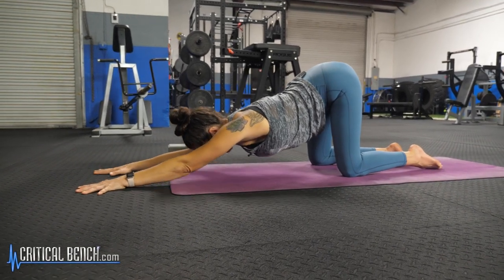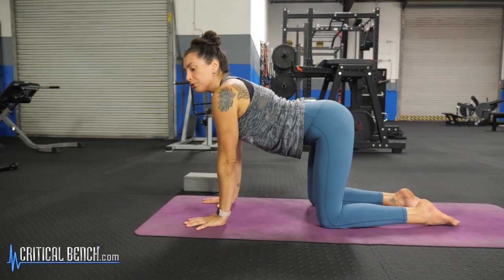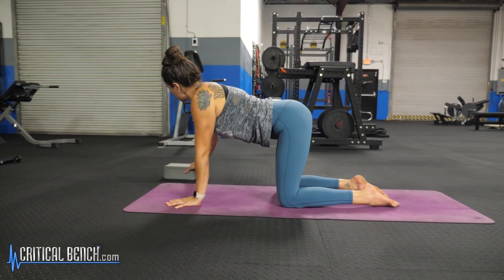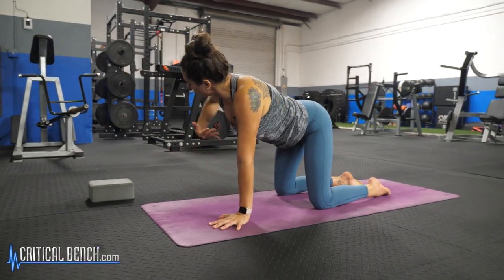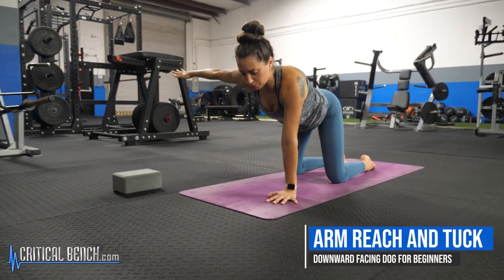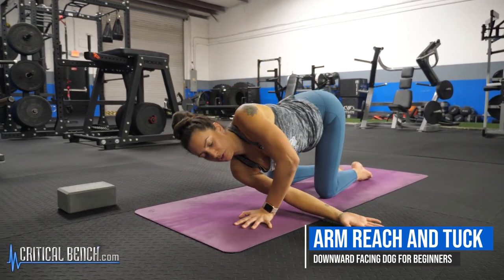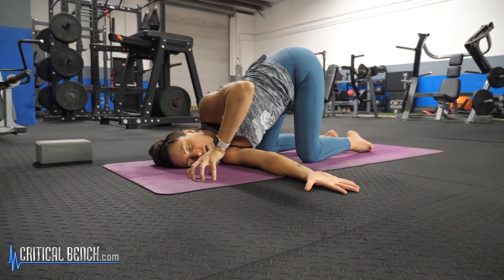Once your five breaths are done, you can slide your hands one at a time under your shoulders. This is really good to get a stretch for the outer shoulders too. From this tabletop pose now, you're going to reach the right arm straight out in line with the shoulder, and then you'll tuck the right arm under the left shoulder. Exhale.